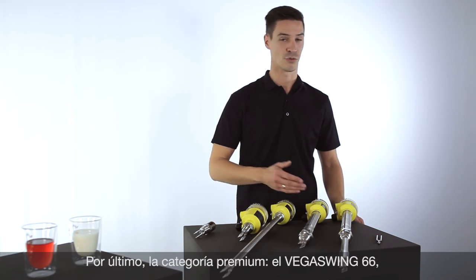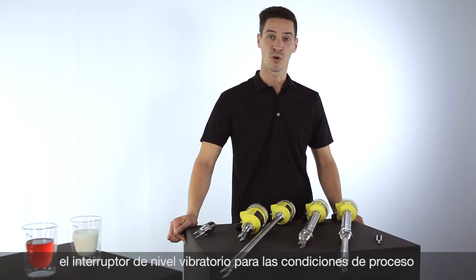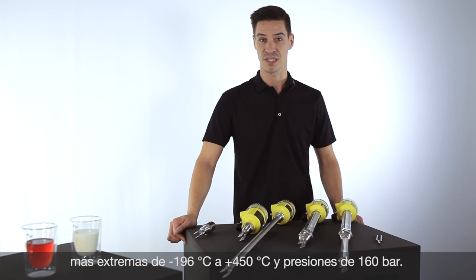Last but not least, the royal class — the VEGASwing 66, the vibration point level switch for extreme conditions: up to 450 degrees Celsius and a pressure of 160 bar.